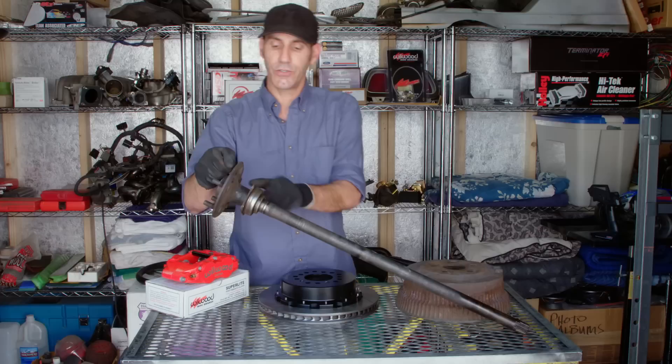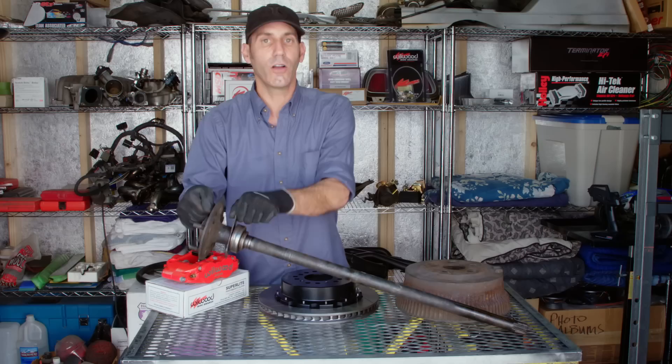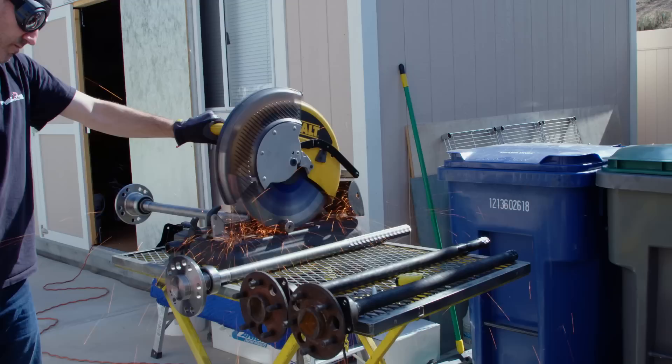Now the only real dirty part of this job is when you take your original axles out. They'll have to come out because you're gonna take the retaining plate off and install the new Wilwood backing plate. You're gonna want to cut this plate off if you're gonna use your original axles. I'm gonna be putting new axles and new bearings on, so I'll show you how that install went.